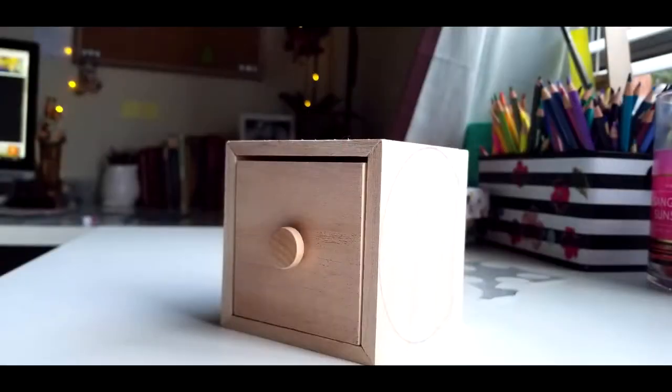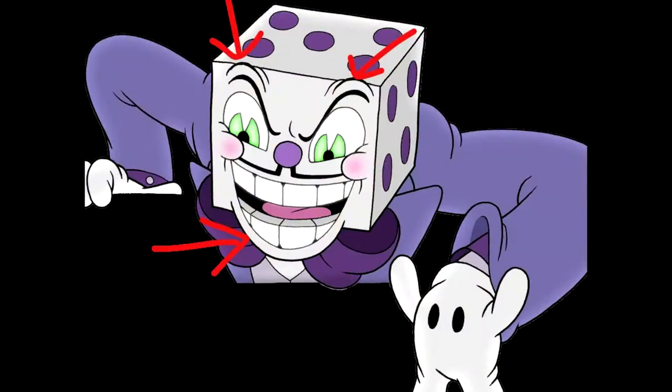My original idea was still Cuphead related — King Dice actually has a circular nose, so I thought this could be him, with his face right here and the rest being his head. But it turned out that wasn't going to work because his eyebrows and mouth come out above the square shape. I still really wanted to stick with the Cuphead theme, which is why I went ahead and did all of this, but now I just have this little leftover one and I'm not completely sure what to do with it — let me know if you have ideas.